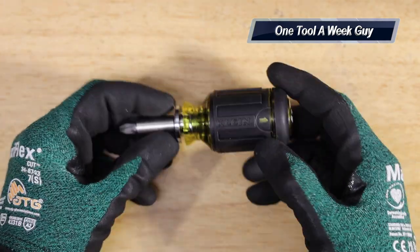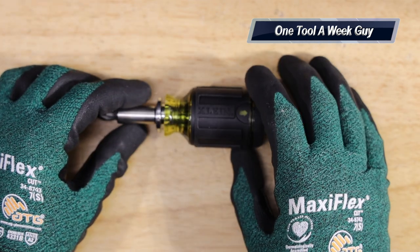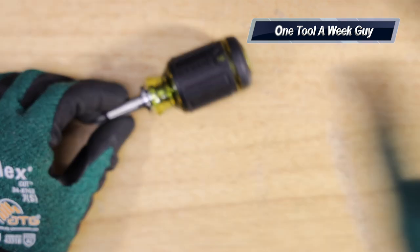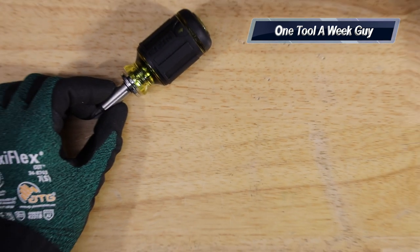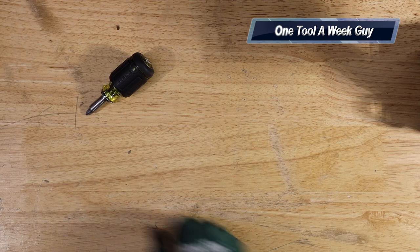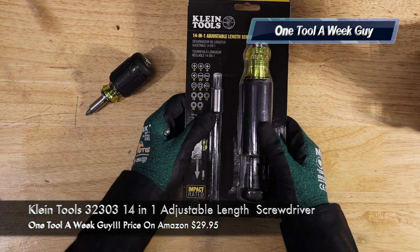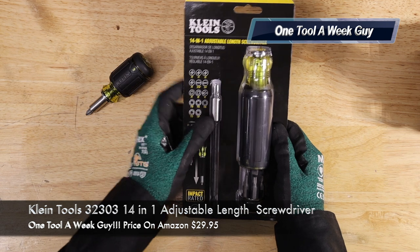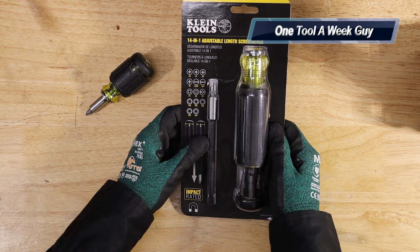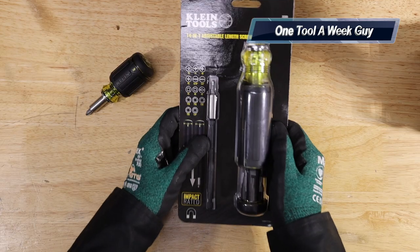Like I said, it's a neat feature. On Amazon you're going to be able to find this for $14.97. But if this doesn't satisfy you and you want something a little bit larger, Klein Tools also makes the 14-in-1 adjustable length screwdriver — model number 32308 14-in-1. Let's go ahead and open this one up.